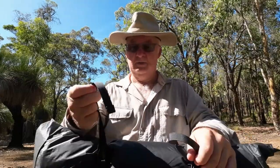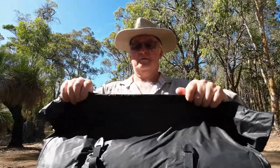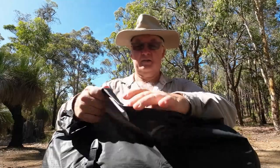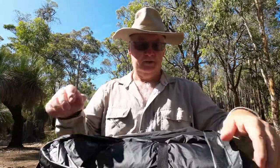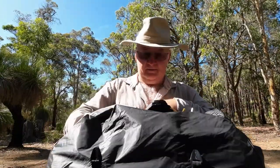Before we go over there — the bag the tent comes in is not a normal stuff sack where you stuff it in from the end. It's a roll top with two compression straps with DuraFlex buckles. You just press and they come undone. It rolls open and you've got plenty of extra room. There's a velcro closure and two straps holding all the tent together inside the bag.